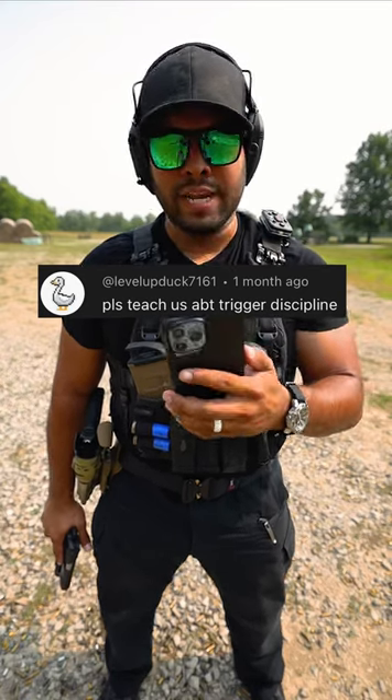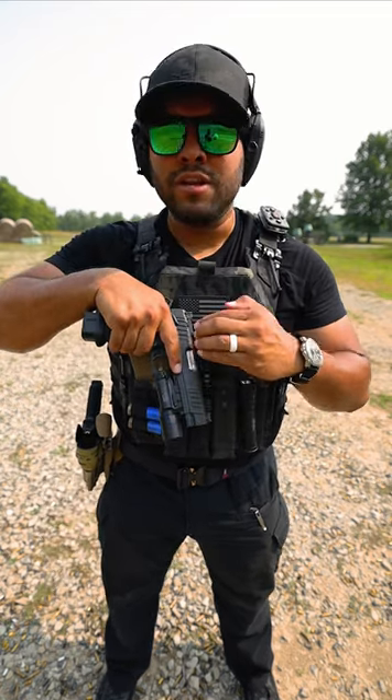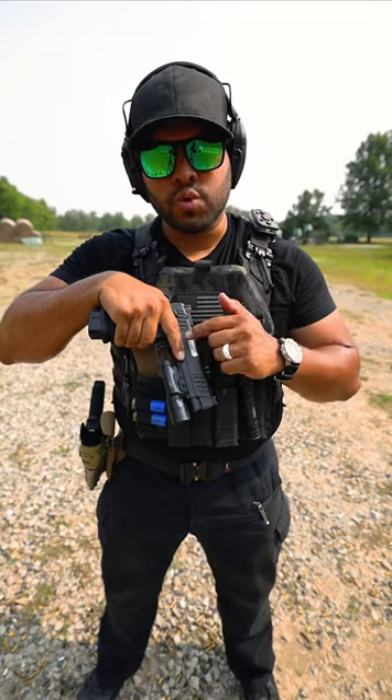Please teach us about trigger discipline. Good question. When I show you my gun, look at my pointer finger. My pointer finger is parallel to the slide. This is called trigger discipline.